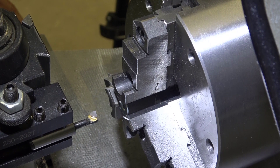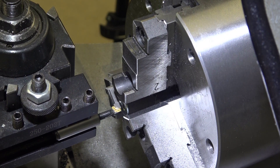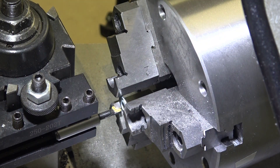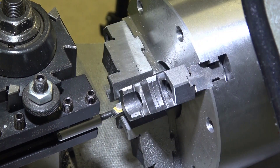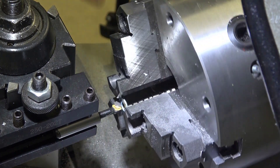I'm going to use the smallest boring bar that I have. It's actually not designed to go into such a small hole, but the tip may go in just enough that I can widen out the washer. The boring bar is able to clear the jaws so we'll give it a try. Using a twist drill is just asking for trouble because it'll just yank it right out of the jaws.